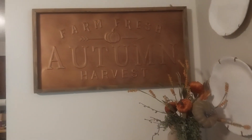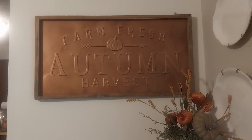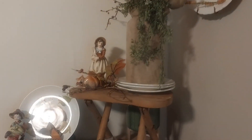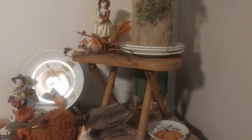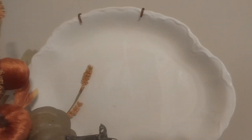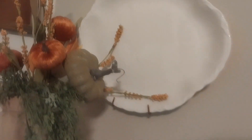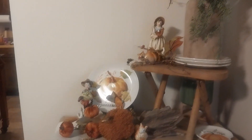I got my 'Farm Fresh Autumn Harvest' sign, I got that at Hobby Lobby. There's my corner! And my plates — some of them are vintage and I love collecting them. There's a certain pattern I got some up here, and I just love that pattern. That's my platter hanging up in the corner.